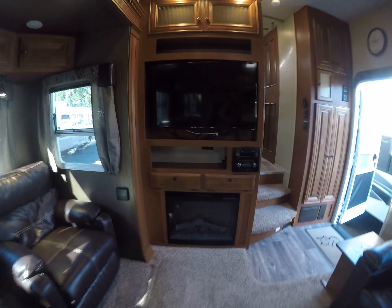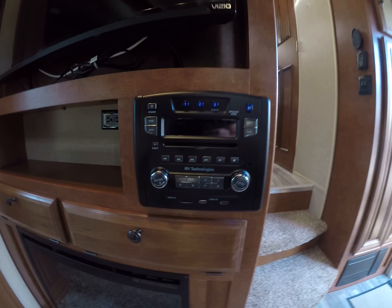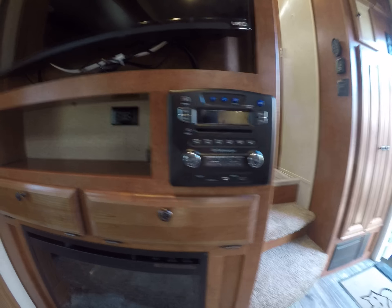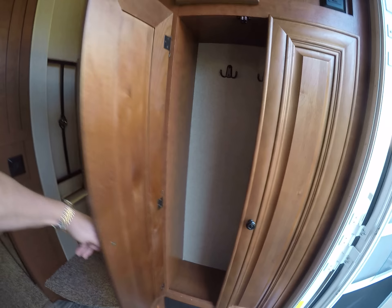Central entertainment area — all in one spot. We've got our flat panel TV, RV technologies AM/FM/CD/DVD, and it's probably Bluetooth too. Fireplace, central vac, storage, and a closet right here. We've got our control panel right when you first walk in.